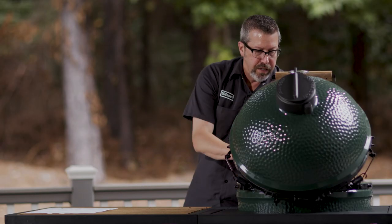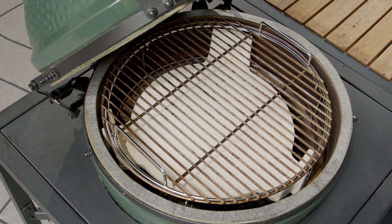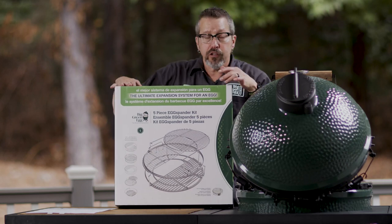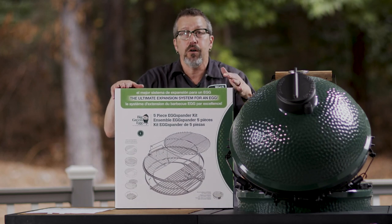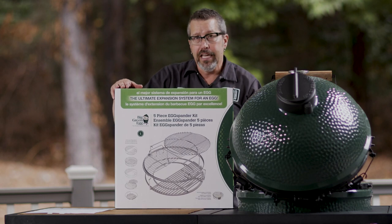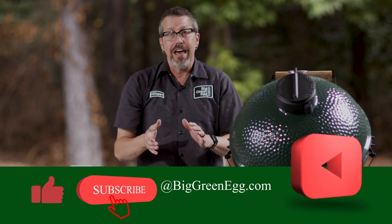These are great resources when looking to do indirect and direct cooking. This product also comes as a five-piece set, and just one of these products changes the egg dramatically depending on whether you're going direct or indirect. Those are the different methods for direct and indirect cooking. Thank you so much for watching — please subscribe to our YouTube channel and follow us on social media at Big Green Egg. I'm Rob D'Amico, thanks for watching.